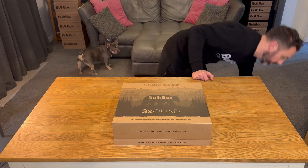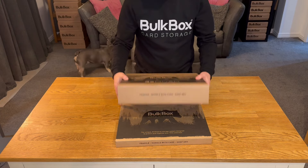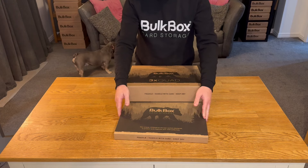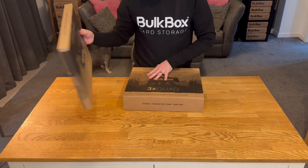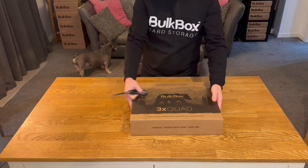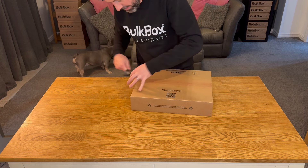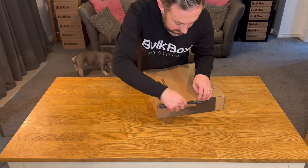We'll take you through how to build one of these. You've either got a triple unit of the Quad or a single unit — the special editions come as ones, whereas the triple unit comes as a three. You're going to need scissors to open it, and hopefully you followed the link on the back of the pack or inside the pack to get here today.